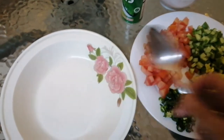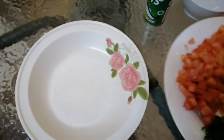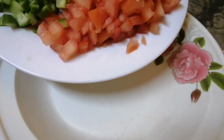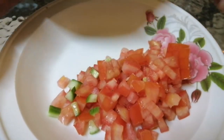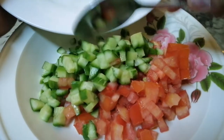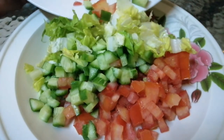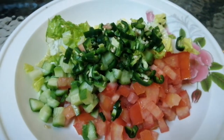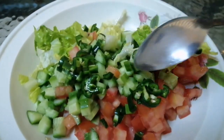Ito ang ating mixing bowl. So i-mix lang natin lahat. I-mix lang natin lahat. Tomato, cucumber, lettuce. Green chili. Lemon juice squeeze. I-mix lang natin.